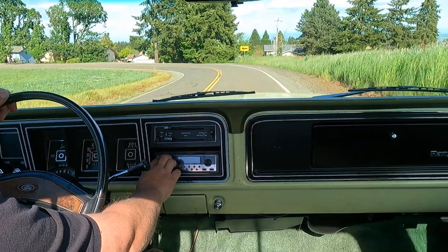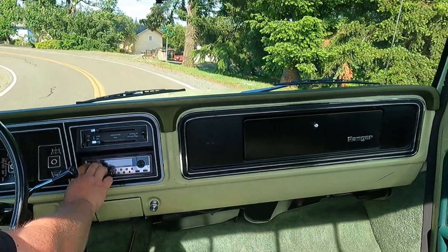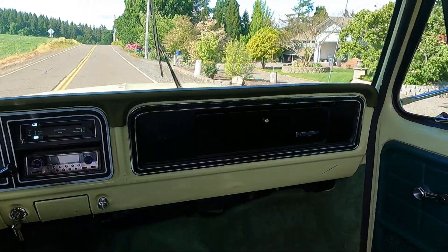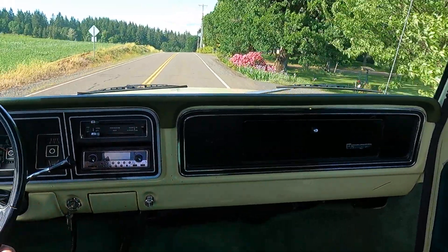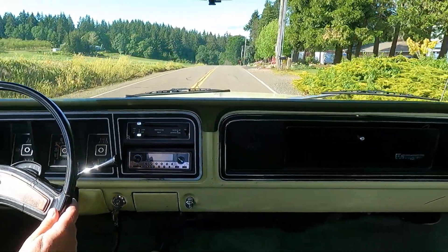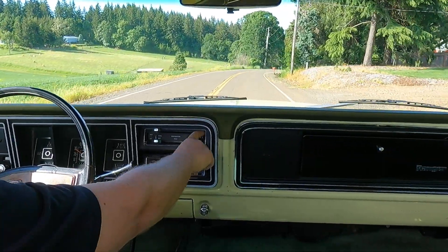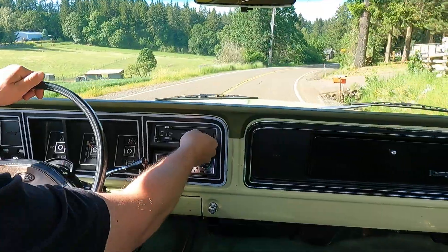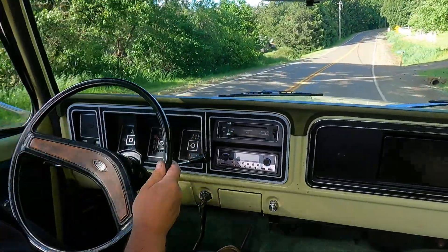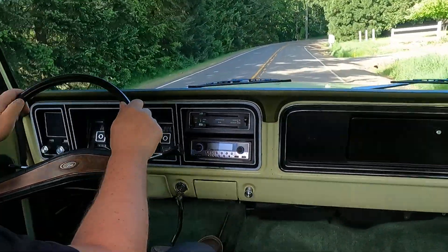Everything works — we've got an aftermarket radio, wipers work, got right turn signal on the dash, left turn signal. Both tanks work, here's your selector right there. And then all the exterior lights work also.